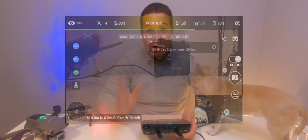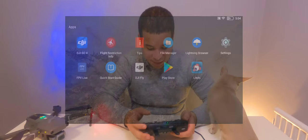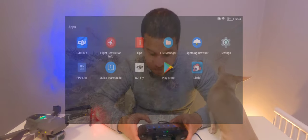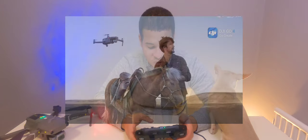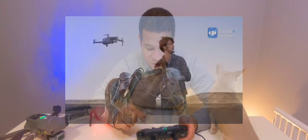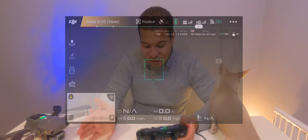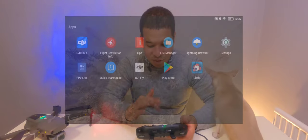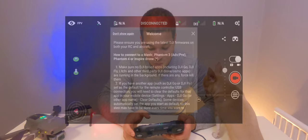One last reminder: many times when you first start the controller the DJI Go app will start running in the background. So if DJI Go is running in the background and linked to the drone — even though it looks like it's closed — if you try to launch Lychee, Lychee will not connect to the drone. Make sure to fully close DJI Go first.